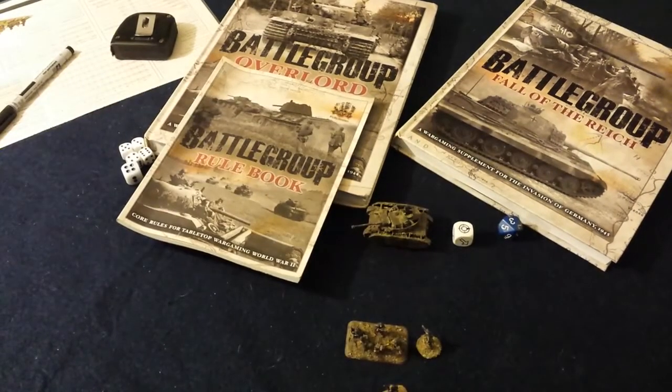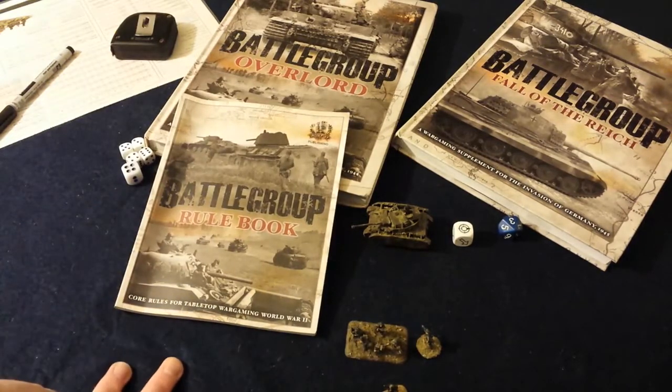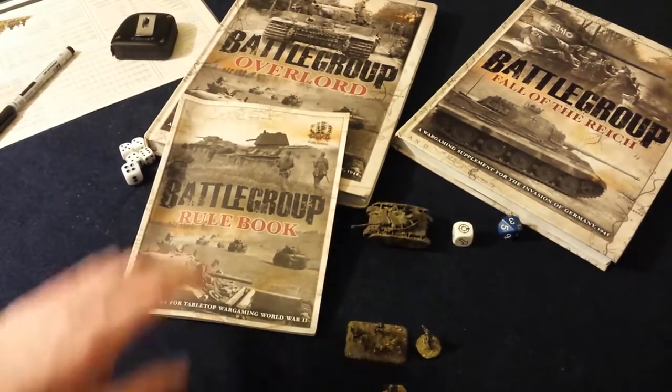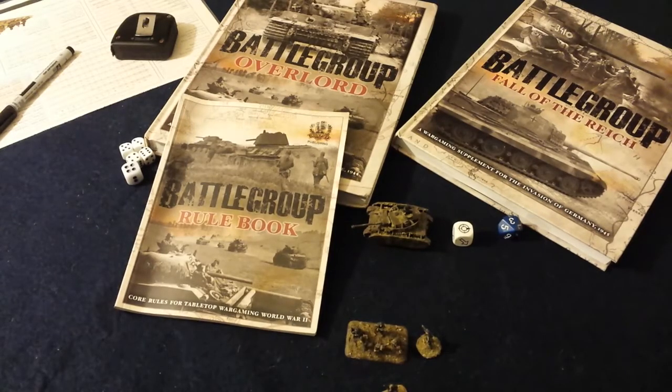That's my general look at the game system. I hope I answered some questions and gave you an idea of what it's like. It's a good game — grab it, folks. Till next time, talk to you soon.